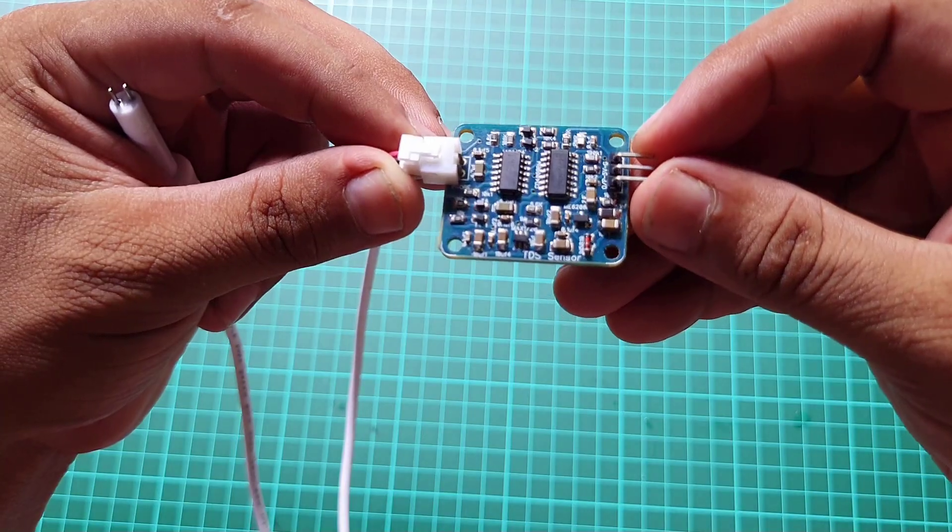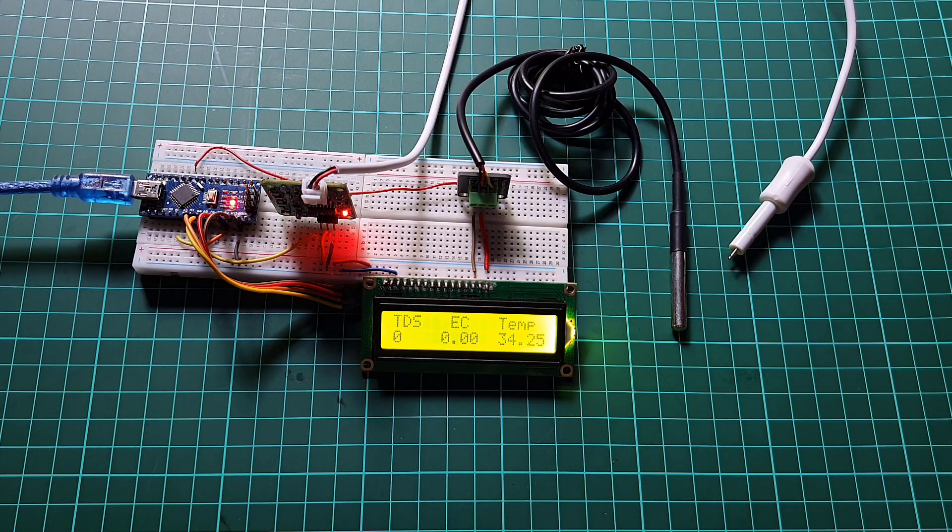We will start by interfacing a TDS sensor with an Arduino board to monitor TDS, EC and water temperature, displaying the readings on an LCD display.